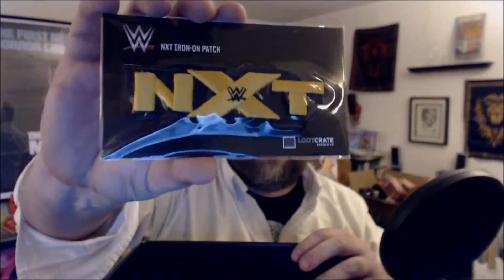We have an NXT iron-on patch. If you're not a wrestling fan, especially if you're not a WWE-style fan, watch NXT. It is a completely different product, and to be honest, I think it's a lot better than most WWE programming.